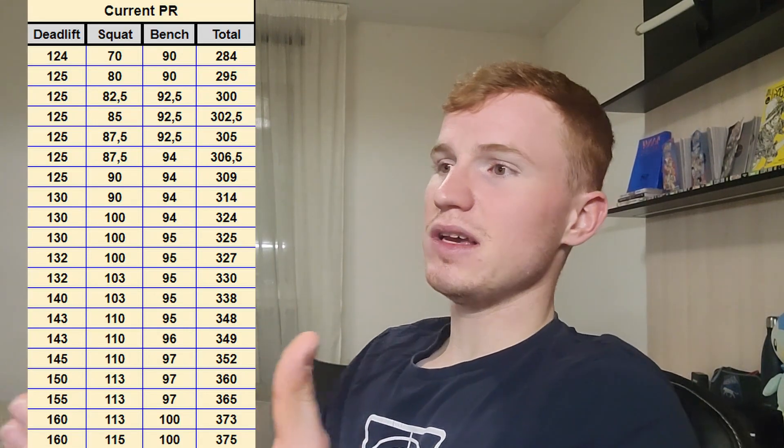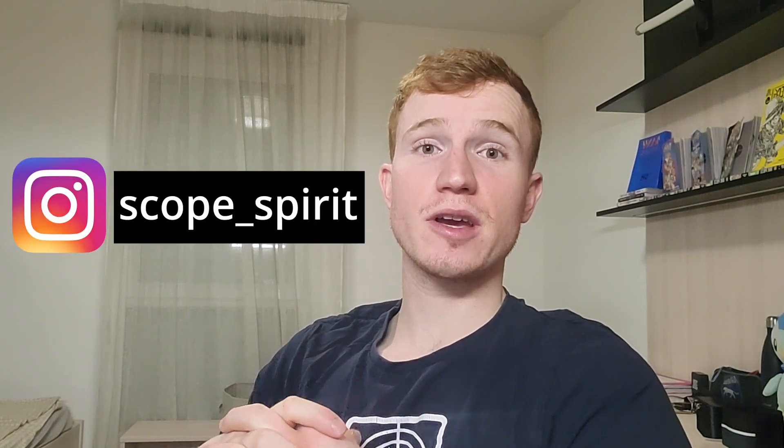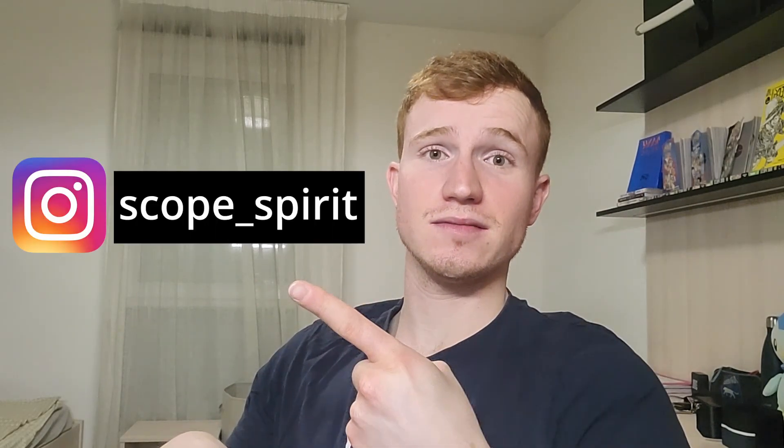They also told me how to organize a powerlifting program and were very supportive and motivating during my training. That's it for the video guys — a quick video just to end the year and show you my progression in powerlifting. In 2022 I will definitely post a lot more content regarding training on my Instagram account, so if you're not subscribed go check it out. I wish you all a very happy new year and we'll be back on the Scope Spirit channel in 2022. Peace out!